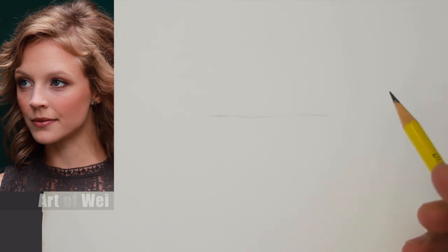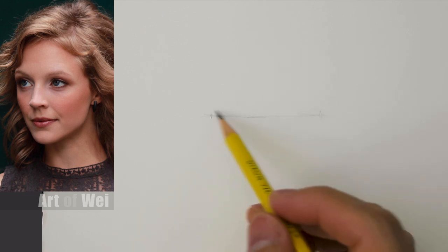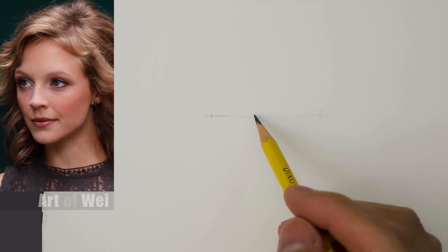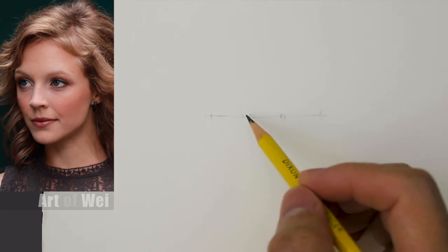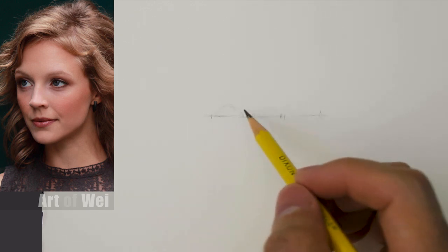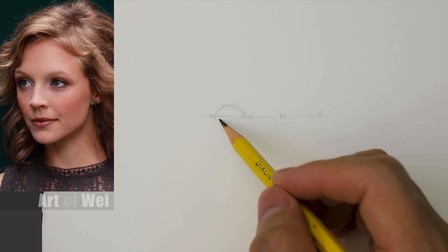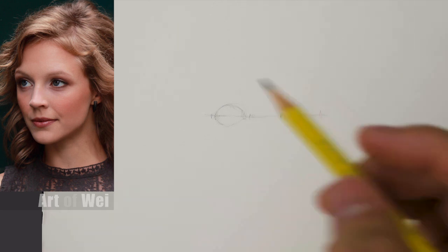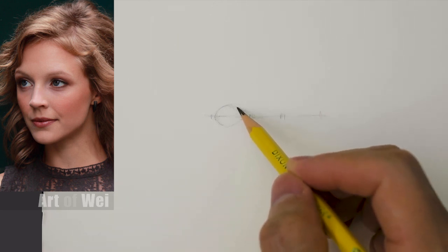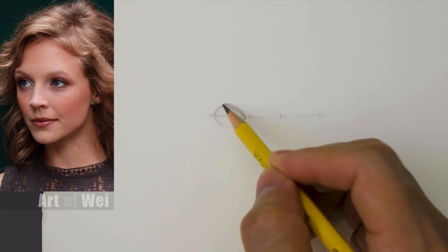I'm going to start with the eyes, as that's what I like to start with. Let's say this is the width of both her eyes, and we divide that up — that should give us approximately the width of each eye. So she's got pretty big eyes and she's kind of looking up, which will make her eyeball look a little bit bigger.